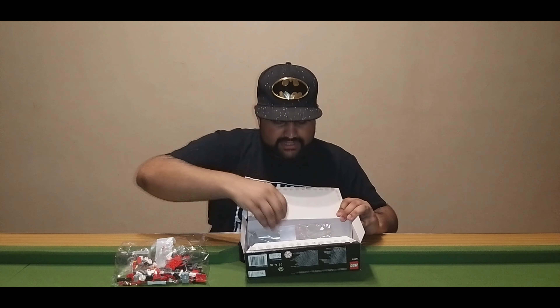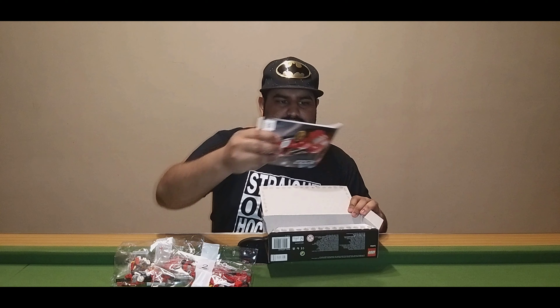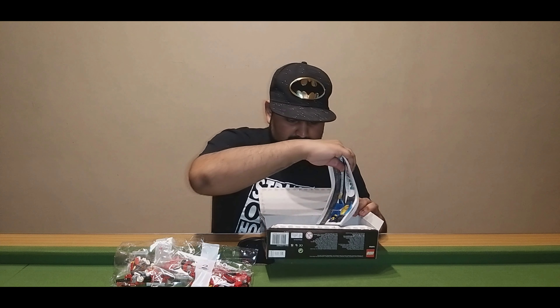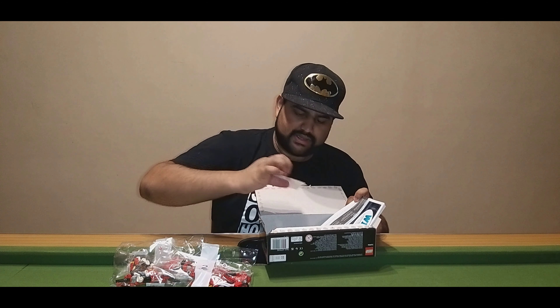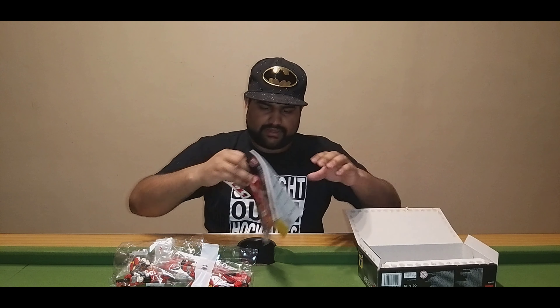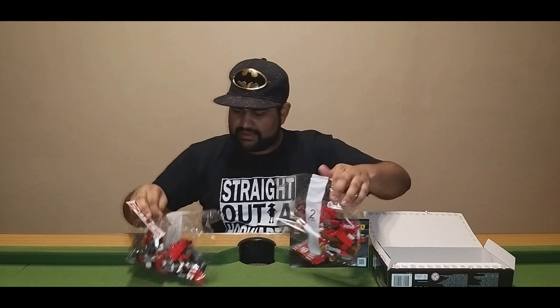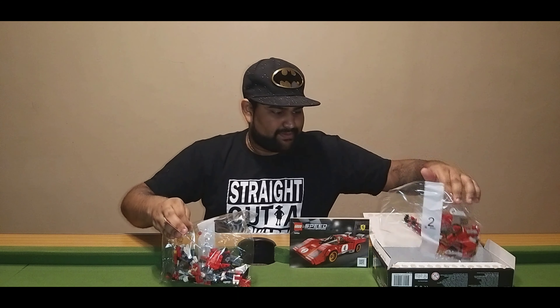That is basically the LEGO set. Of course we got the big instruction booklet as well as the stickers. This is basically how the LEGO set looks that we will be building.